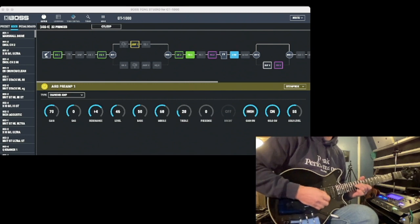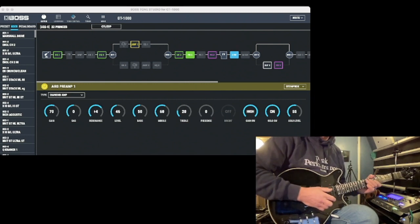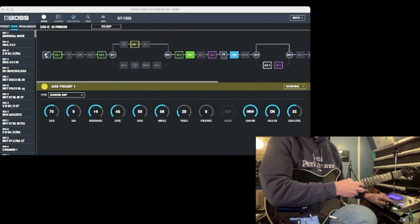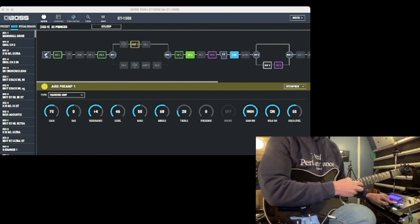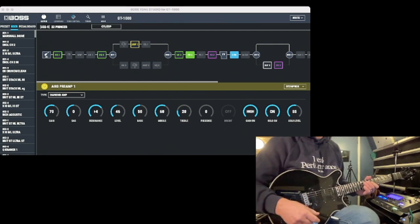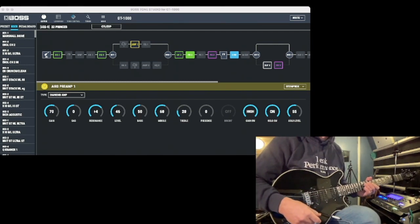What happens is — I'm holding a note here like this — and it gradually goes down. It only does it for a couple of bars, but it's a fun effect.